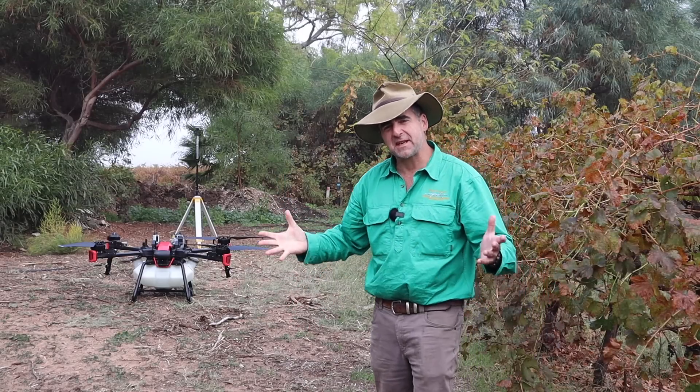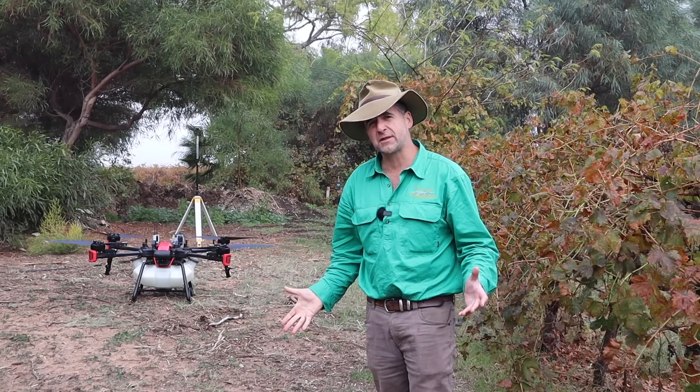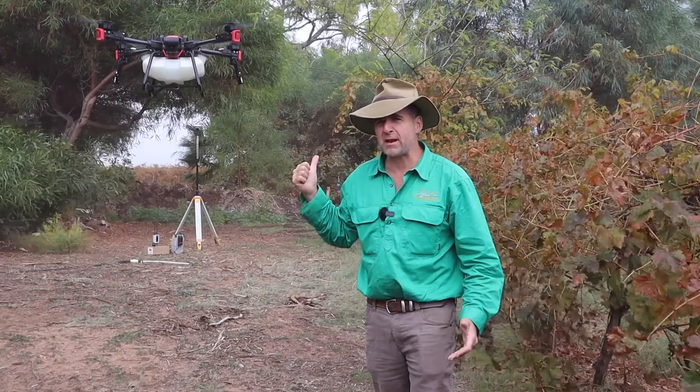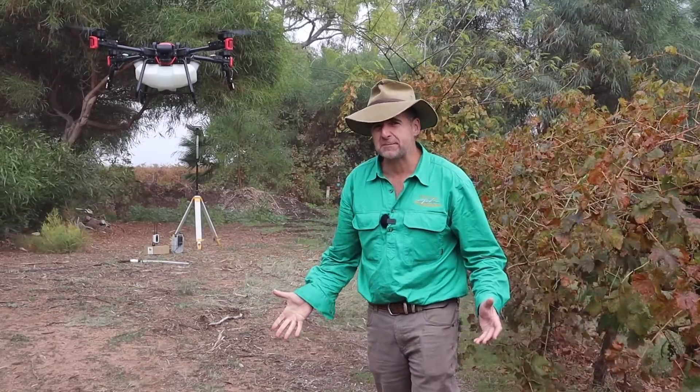G'day, I'm Tim Thompson. Today I'm having a look at some amazing new tech in the agricultural space — drones being used for overhead spraying and seeding. This is a pretty impressive kit and I'm sure you'll agree this is an exciting new space in agriculture, so let's find out more.